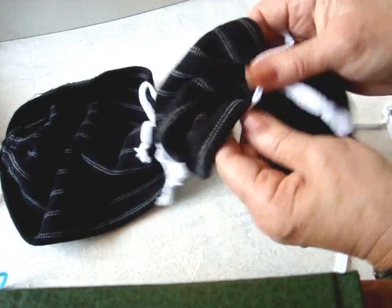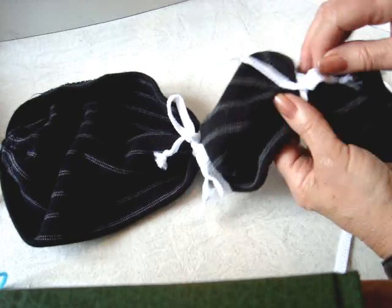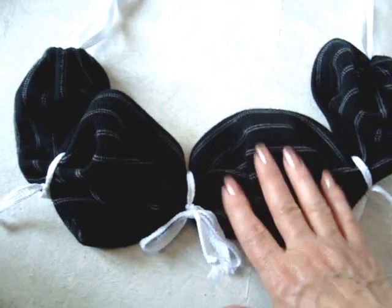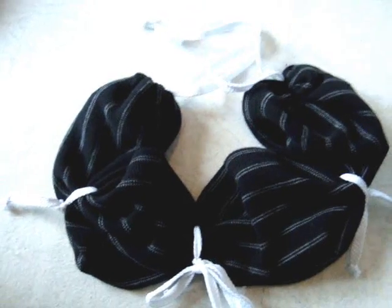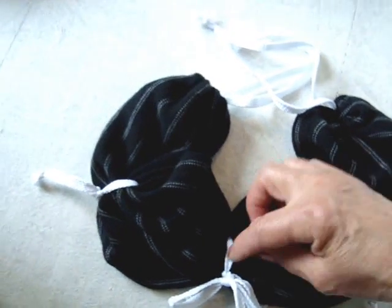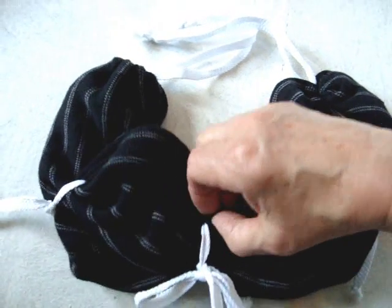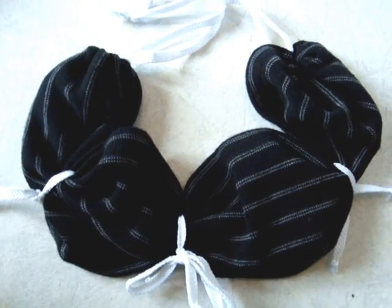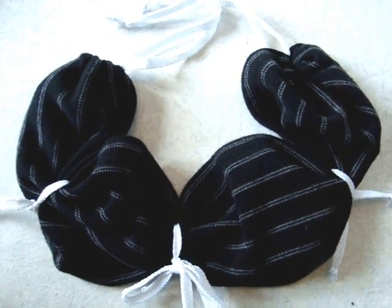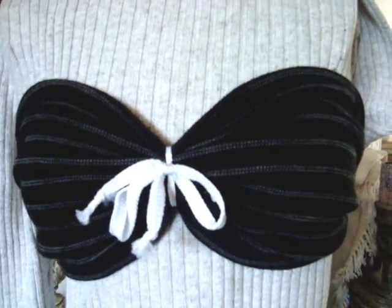Once you put the bandeau on, you can adjust these back and forth wherever you need them. Here's how it looks — it doesn't look like much at the moment, but this is the front. This is under the arms, and these two are going to go in the back and tie with this shoelace. If you'd like a little more security in the front, you could pass another shoelace through this loop and tie it around the neck, but it's really not necessary. This fits everyone and is very becoming on all shapes and sizes. Here's how it looks from the back, from the front, and from the side — I've just tucked the little knots on the inside.